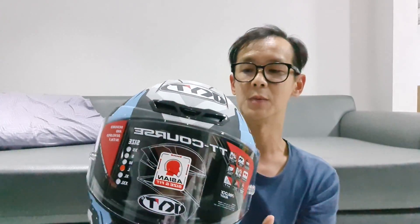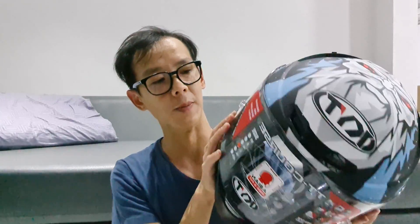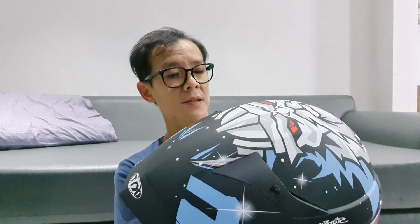Asian size fit, ini buat kepala orang Asia, jadi bukan buat bule. Kalau bule pasti gede banget batoknya. Oke guys, ini ventilasinya bisa dibuka tutup juga. Atas juga bisa dibuka tutup. Overall, yang pasti helmnya harus kita pakai itu harus aman dan nyaman, dan nggak mengganggu sama sekali. Untuk visor ini jangan sampai ganggu penglihatan di jalan.